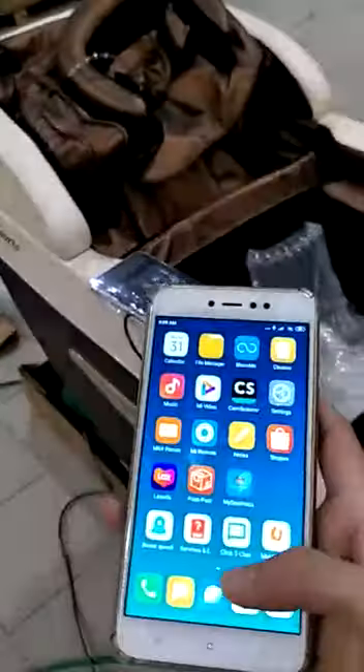Alright, right now we are testing the ringtone.